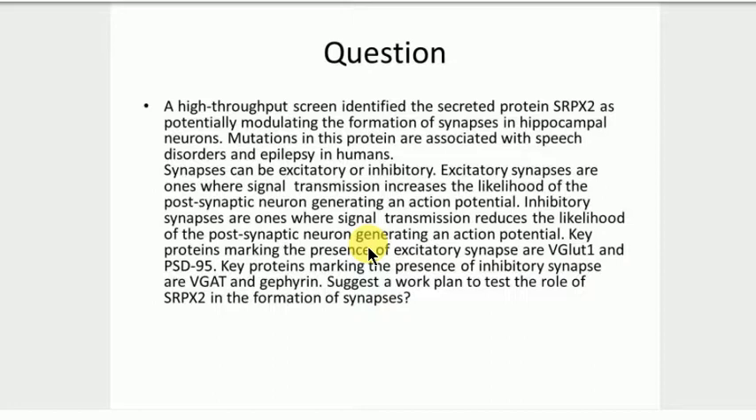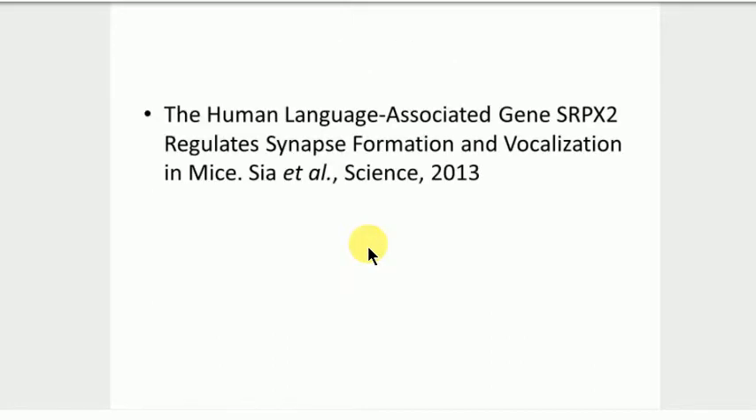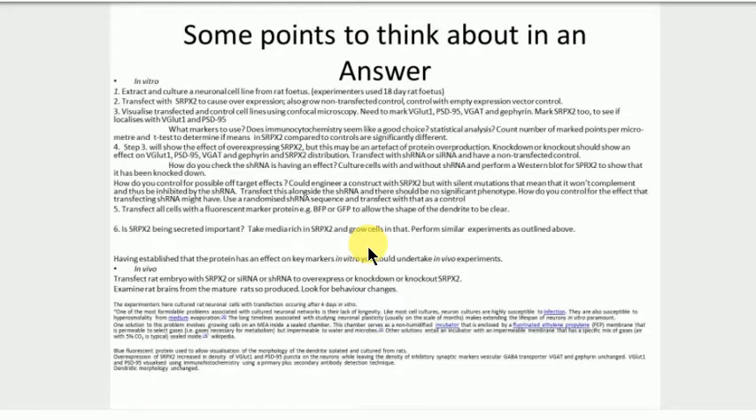That's more or less everything we could have gone through. The slides are online so you can look on Canvas and pull out the name of the paper — it's from 2013. This is a list of all the things we've talked about. I think there are a few things missing that I could have added, but it's got most of them. You may want to add your own. The paper isn't the easiest to read, but since we've talked about it, you can make progress on it.